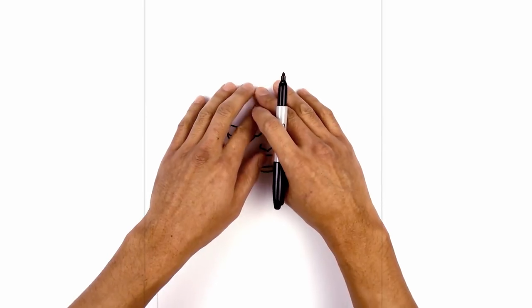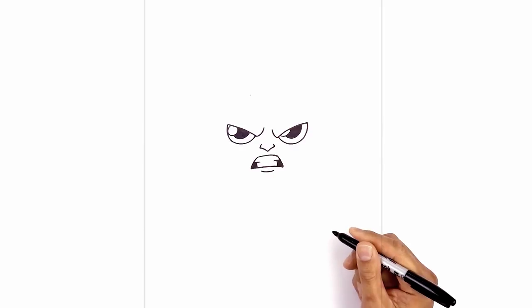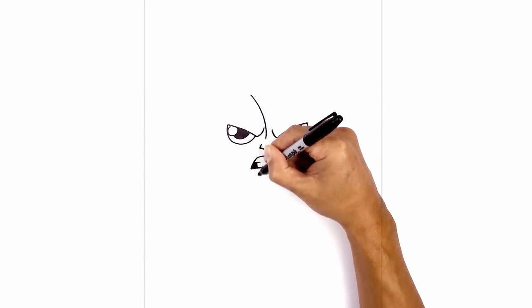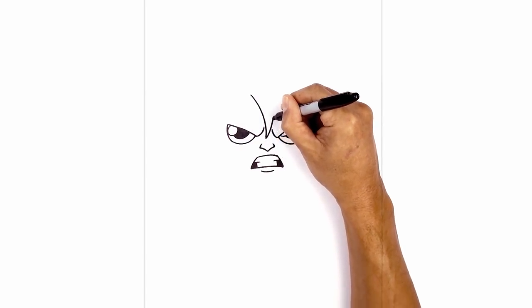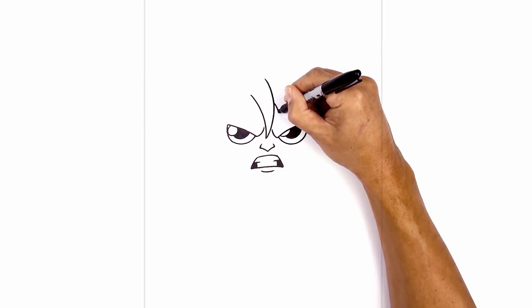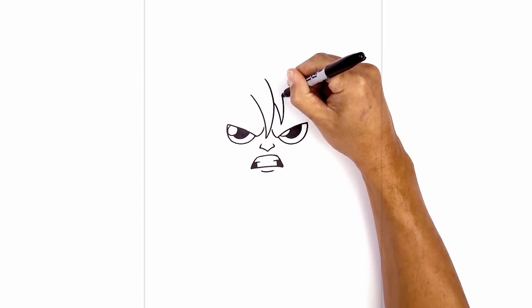Now let's move up and draw in the hair bangs sort of draped over the face. Directly above the left eye we're gonna start up here with the part — the point. From this point I'm gonna curve down in between the eyes, aiming down towards the nose, and just hook it down. From here I'm just gonna curve it back up and taper this line — it gets thicker as it comes up. Now from here I'm just gonna layer another hair in behind, about halfway down, curve down, and taper that back up.